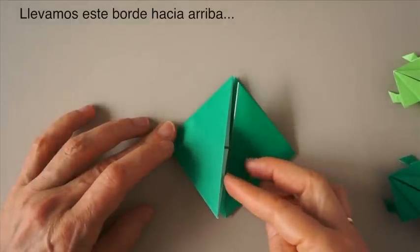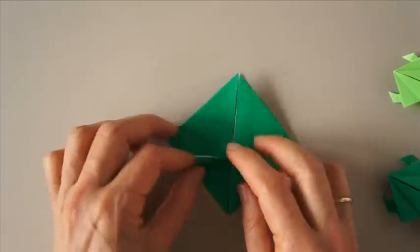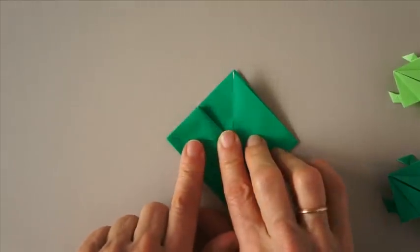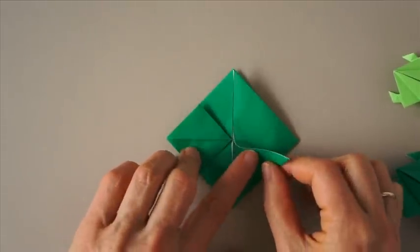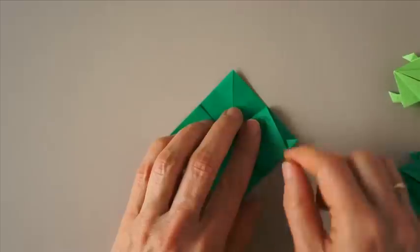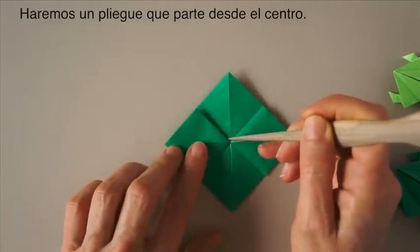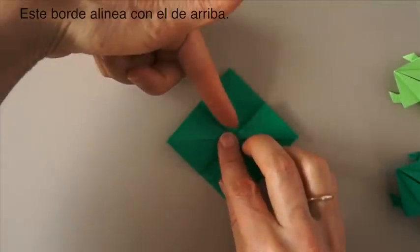We are going to bring this row edge up to a line here, on the center. Now we are going to create a fold that comes from the center to here. This edge aligns with this.